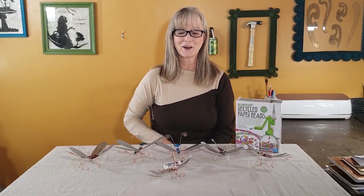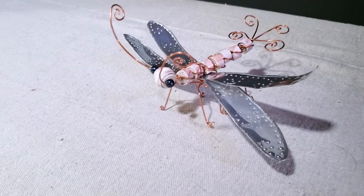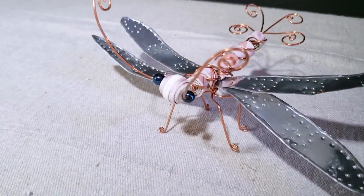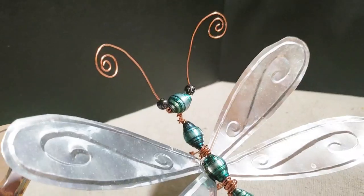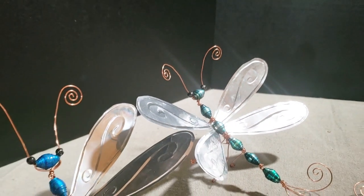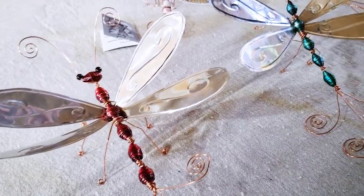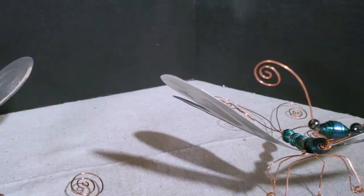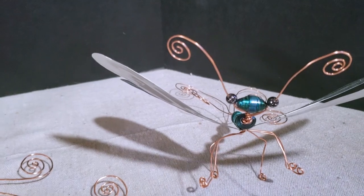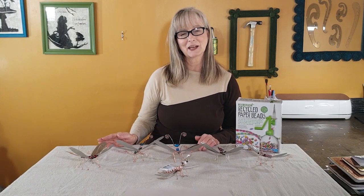Next up, I have my dragonfly Christmas tree ornaments, and there are a couple of different versions. My original version was made with aluminum cans and magazine paper to make the beads for the body. I recently did a newer version with aluminum can beads similar to the beaded jewelry I just showed you. If you're making the aluminum can beaded version, you'll want to use the bead roller; if you're doing a paper version, you can probably use a wooden skewer. Either version comes out really pretty and decorative, and you don't necessarily have to use them just for Christmas.